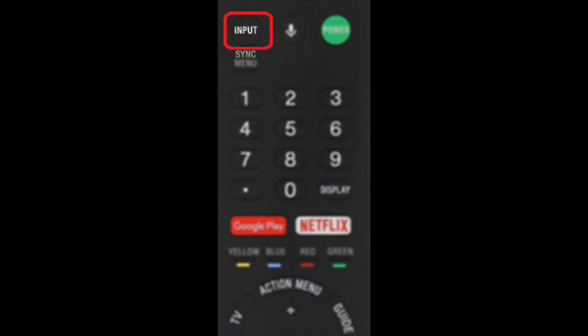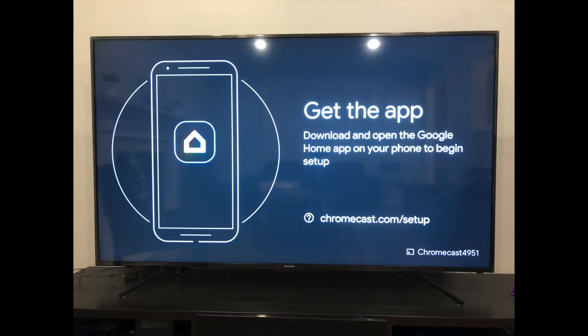With everything plugged in, turn on your TV and switch the input to the HDMI port the Chromecast is plugged into. You should be seeing a message similar to this one on your TV screen.